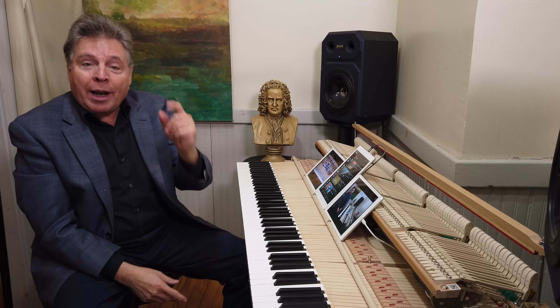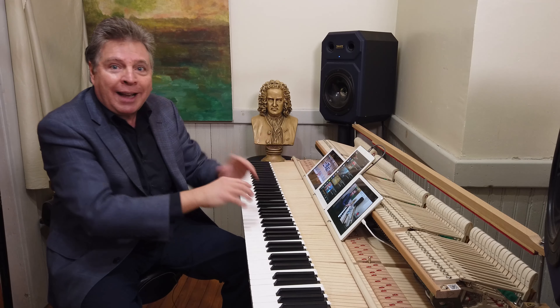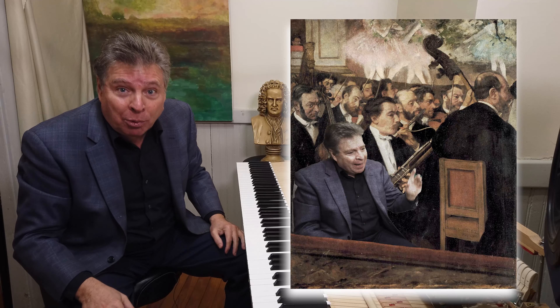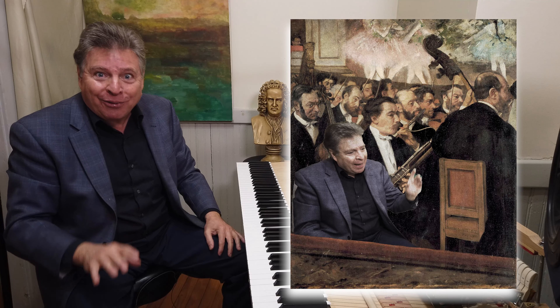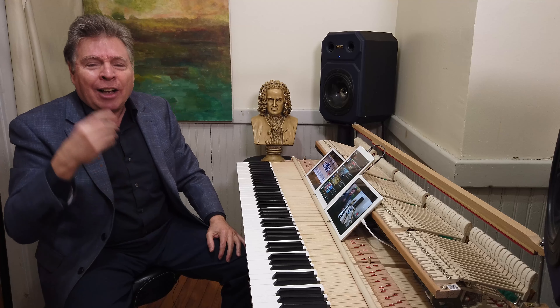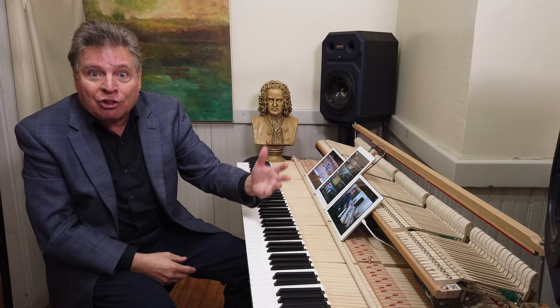Think about this: whenever you are playing the piano, you are closer to that instrument than anyone who's listening to you, unless they happen to be sitting on the bench with you, which doesn't happen very often. So you get a skewed idea as to the sound you're creating, because you don't really hear what it sounds like for anybody else.